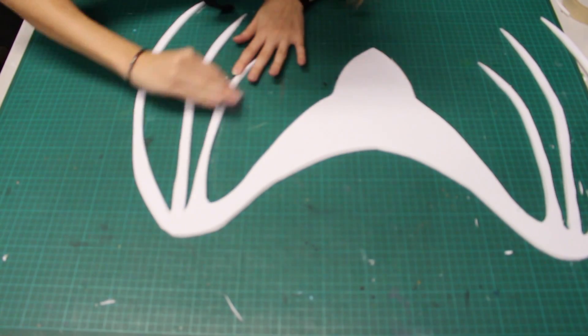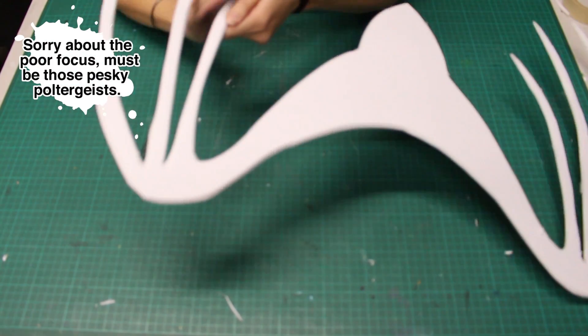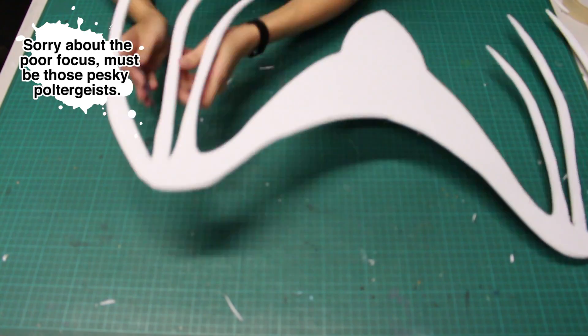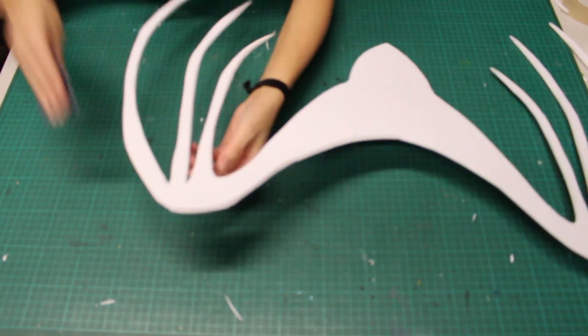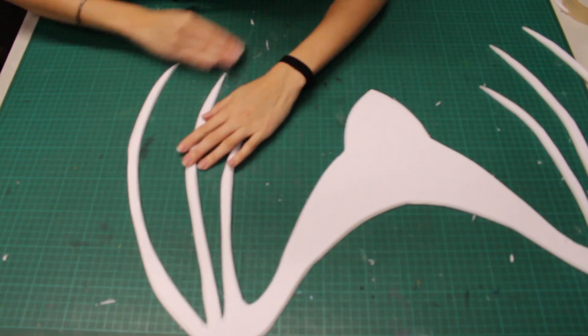Once my edges are beveled I'll give them a quick sanding. I use spray paint for this project, which has to be done outside. If you use spray paint that is not water-based, you will first need to use a styro bone primer. I will add a link to our test Tuesday that shows how spray paint affects foam board in this video's description.